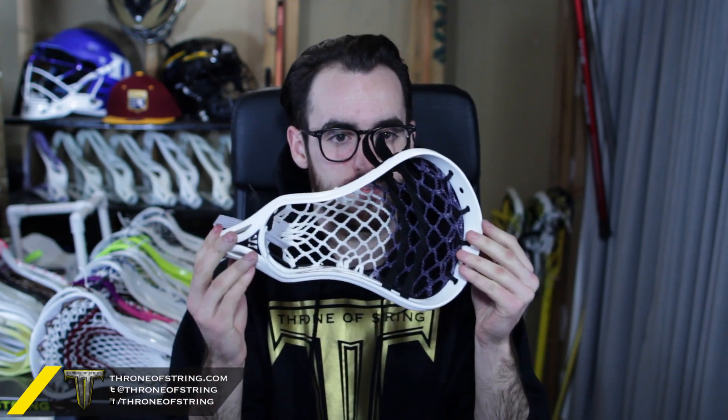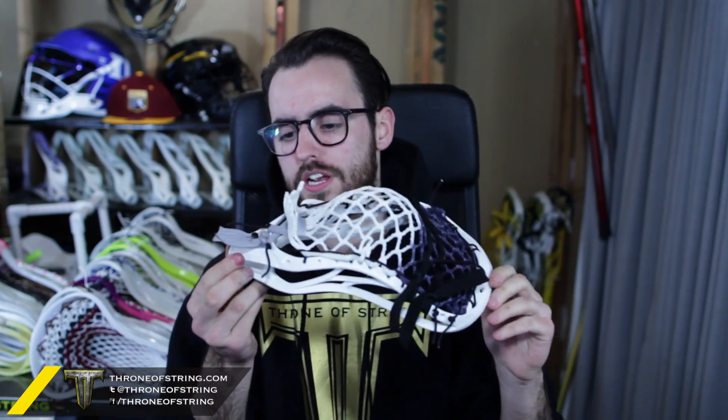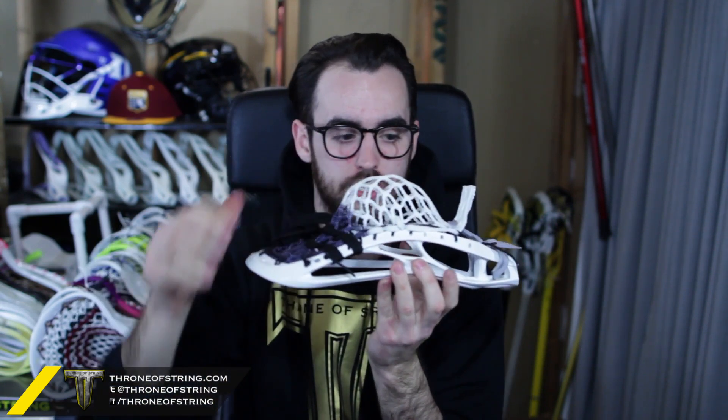I wouldn't change a thing on this — I hope he absolutely loves it. The next is for Doug and it's a Warrior Evo 3x with a Type D pocket. He did six diamond navy fade, black stringing all the way around, silver in the throat with a matte black screw, and two black shooters. Really awesome colorway — this head and pocket go really well together. Really defined mid pocket, it's going to hold the ball and has a nice channel.